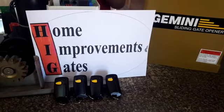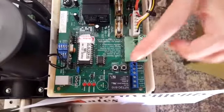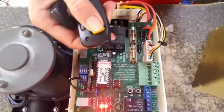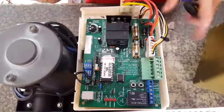I want to demonstrate just how easy it is to program your new Gemini remotes on the onboard receiver. First, press the learn button once, then press your remote button twice. Do that with each remote you want to copy, and that is how easy it is.